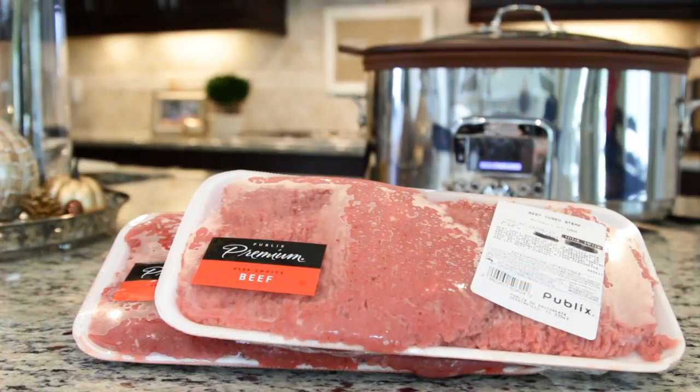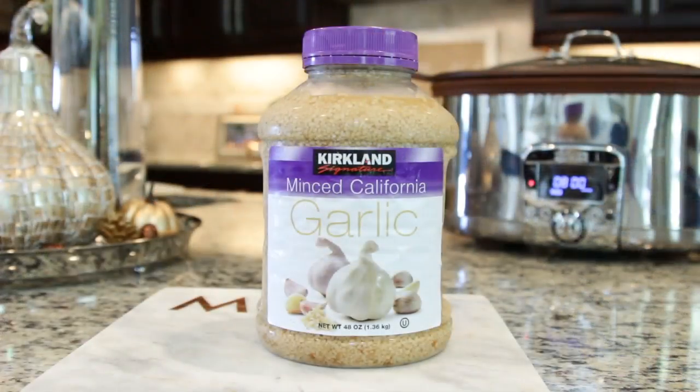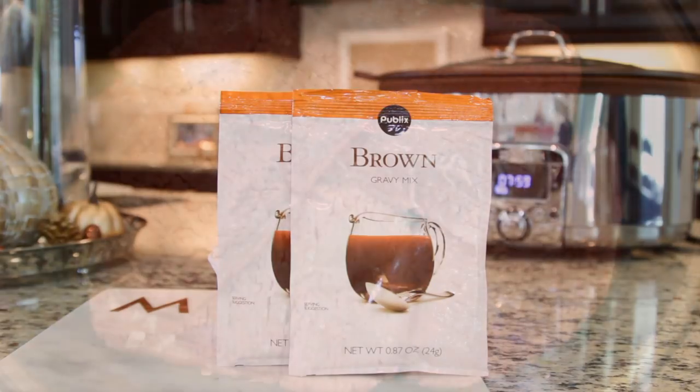For ingredients, you'll need three pounds of cube steaks, about half of a cup of diced onions, one teaspoon of minced garlic, and two packets of brown gravy mix.